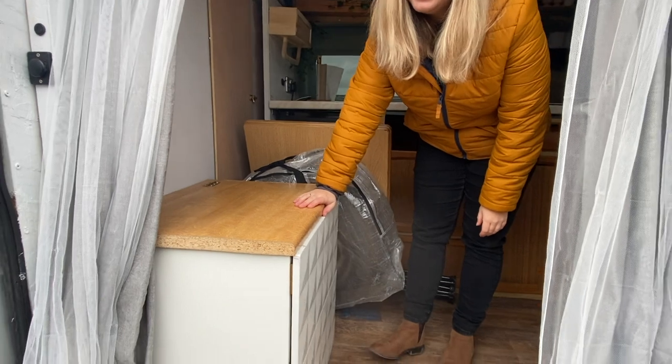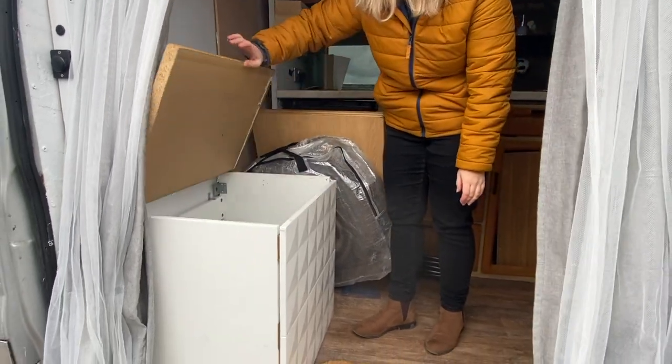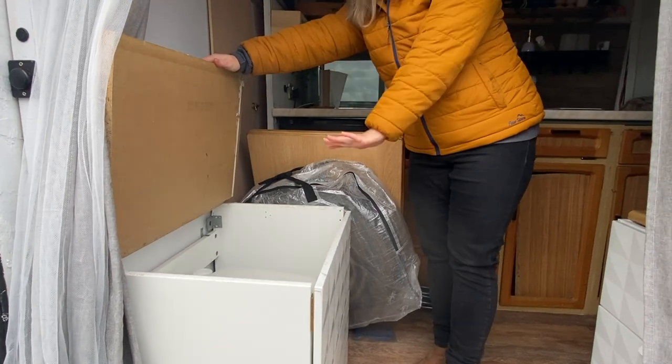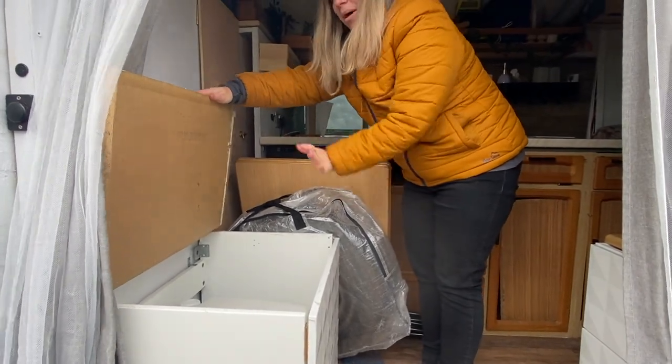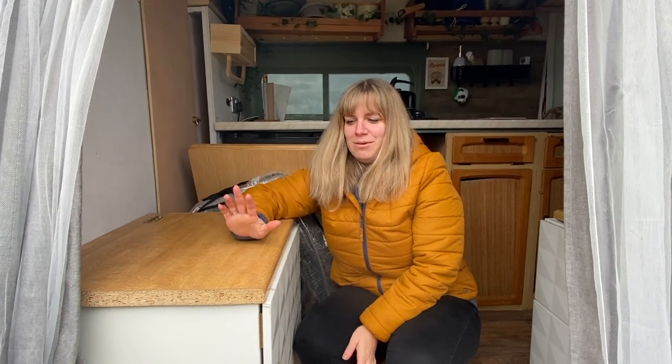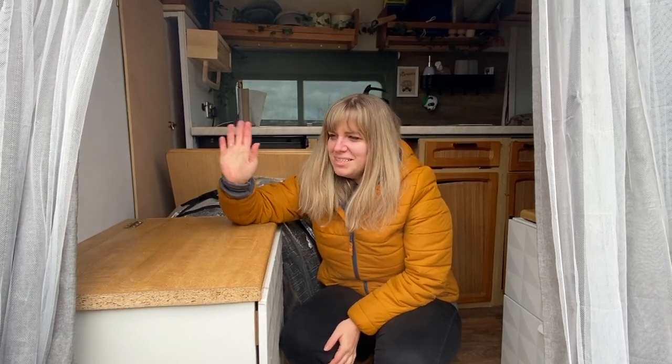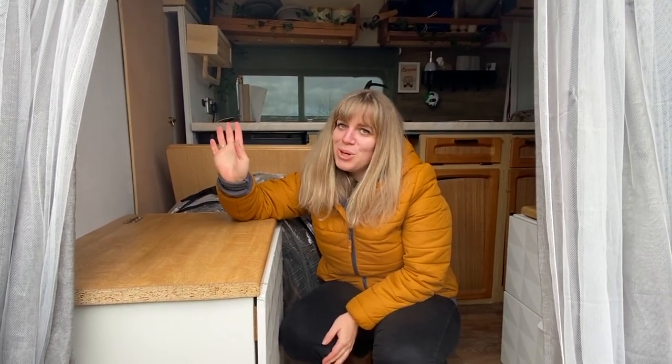This box here is the toilet box. Eventually it's going to have some stick-on tiles so it looks like a cool little bathroom area. We only use the toilet in absolute emergencies - on our six-week road trip it only got used once, and that was when we broke down. We try not to use it because if you do, you have to empty it, and that's not my favourite job.